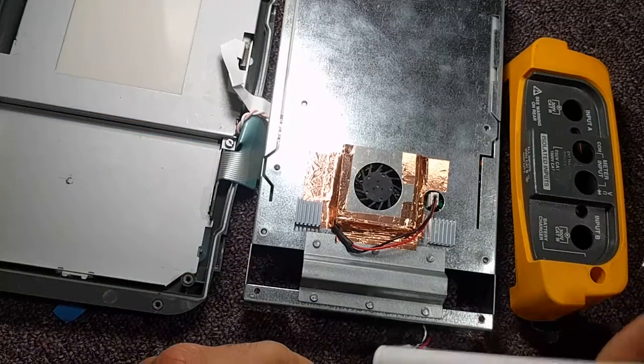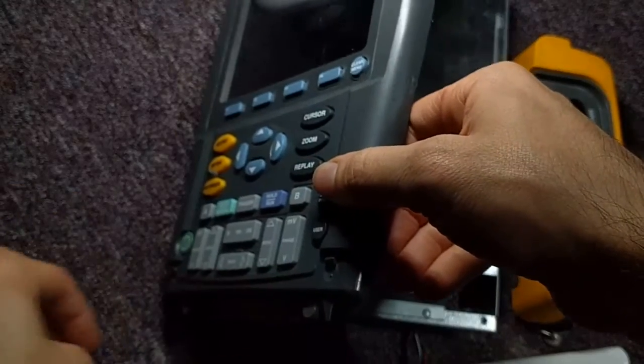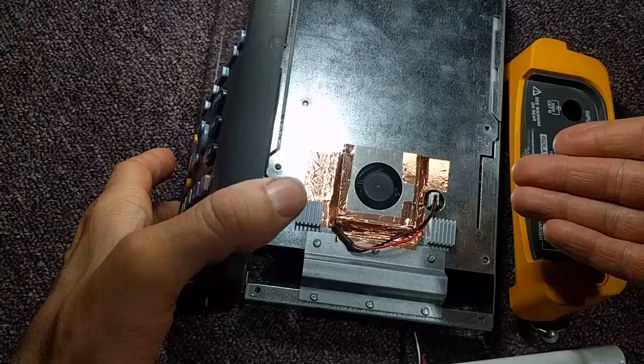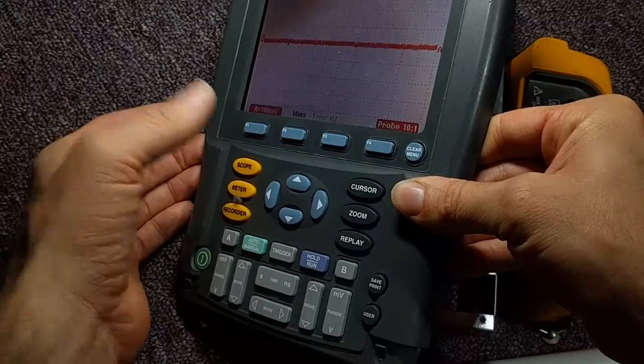Later on I do plan on upgrading the nickel metal hydride battery to something a little better — probably some 18650s. Go ahead and turn this on, and you'll see the fan starts right up. It's really nice and quiet, unlike the way it was before.